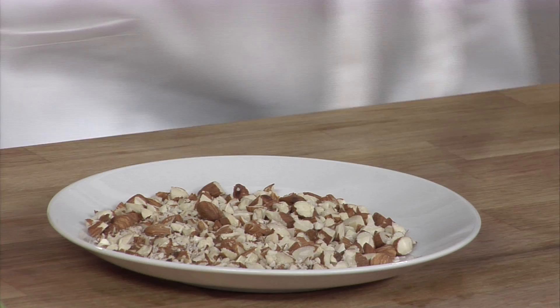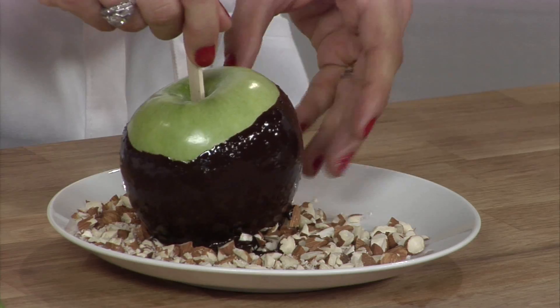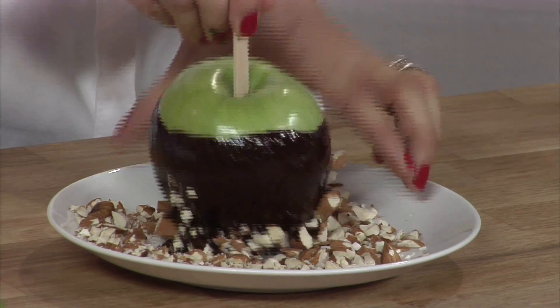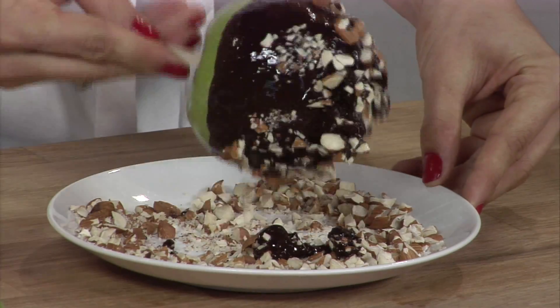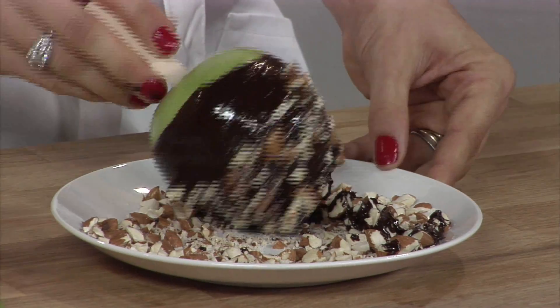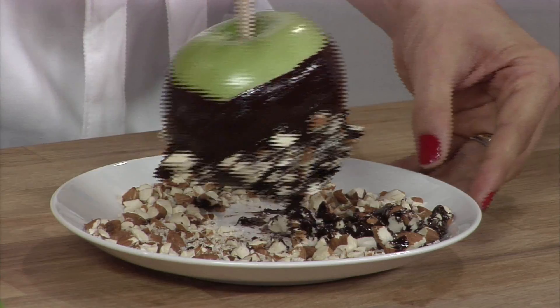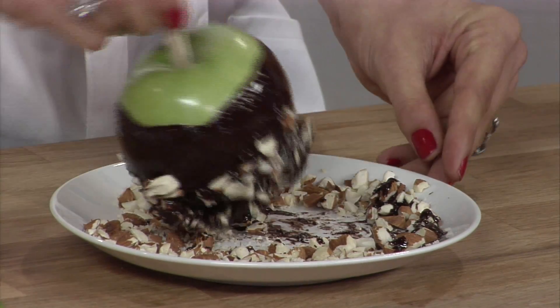And then we're going to take it over to some chopped almonds. So this will be our candy chocolate apple with nuts. You can use almonds, you can use pecans, you can use cashews, but just don't use peanuts or pistachios because those are not on the phase one or phase two diet. Just kind of roll it around — we're just going to do a little bit of decorating there on the bottom half, which is real pretty.